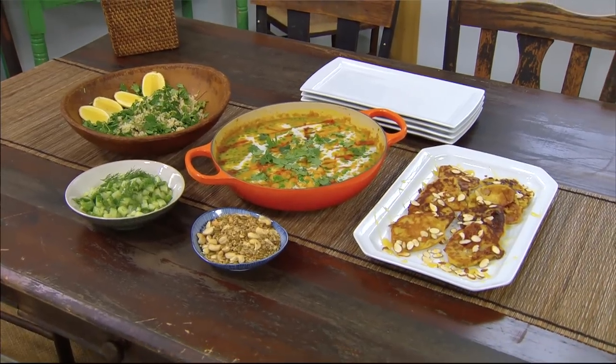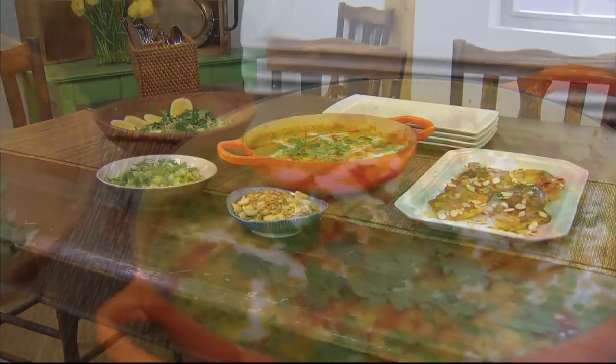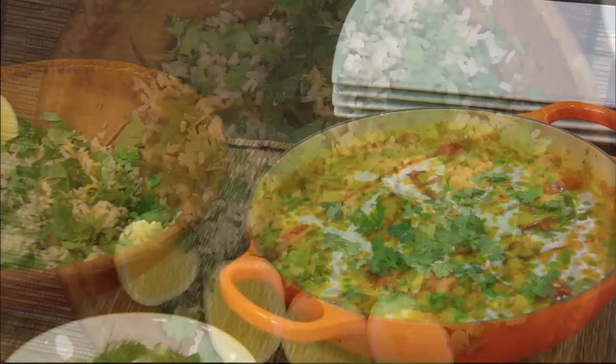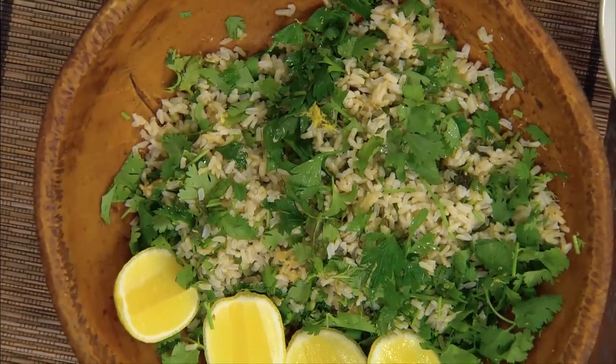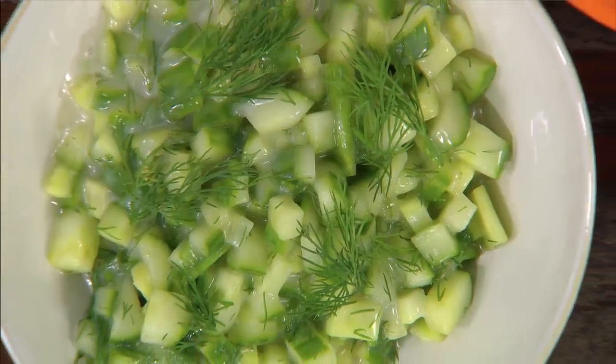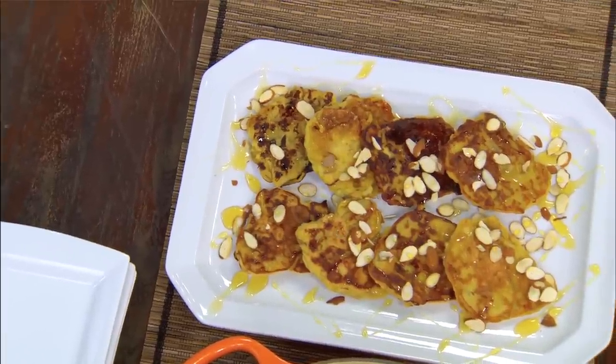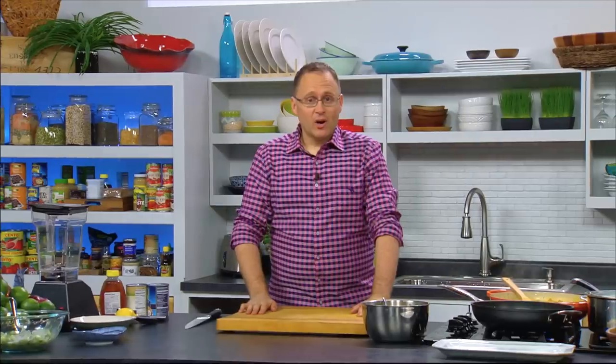If you've just joined us on Cook 30, we are making a gourmet dal combo: tarka dal with chickpeas on lemon herb rice with a seedy sprinkle, a fresh cucumber and dill salad, and to finish it off, Cambodian banana fritters. It's going on really well!